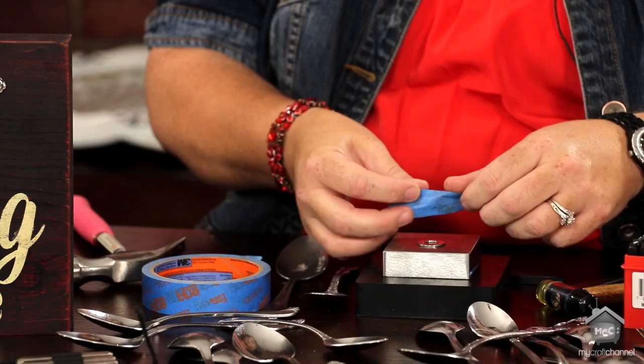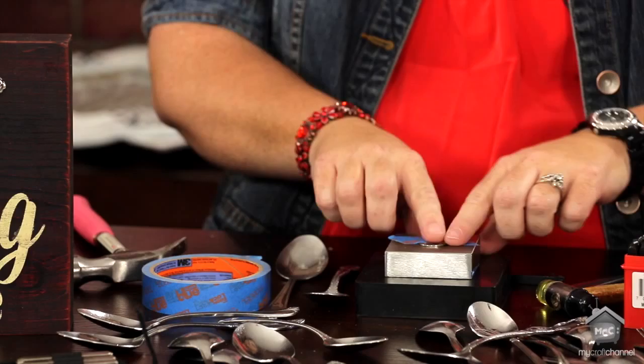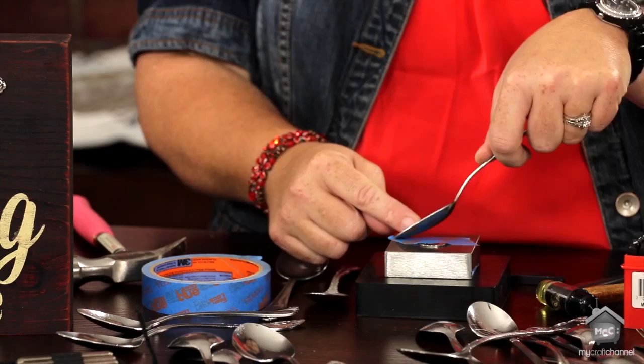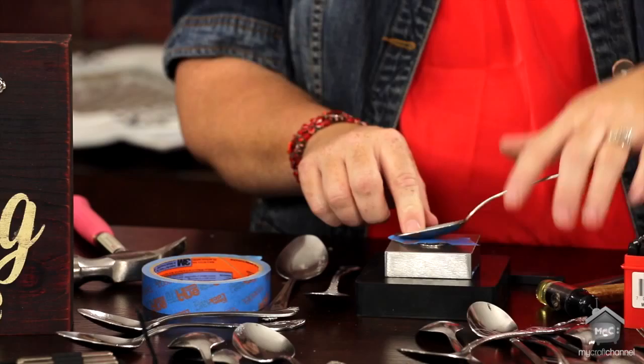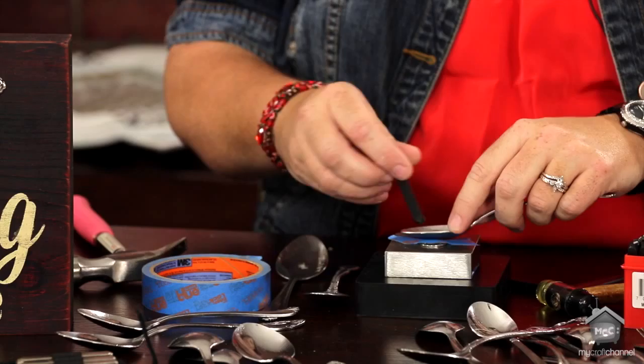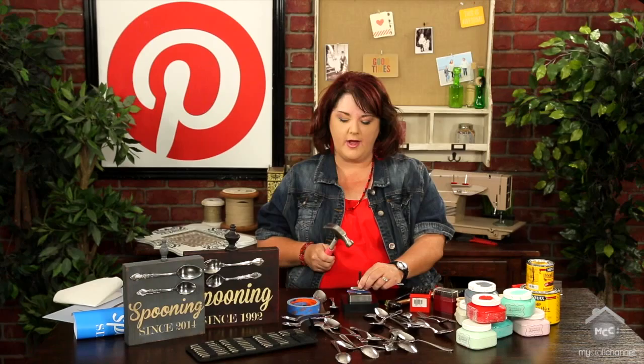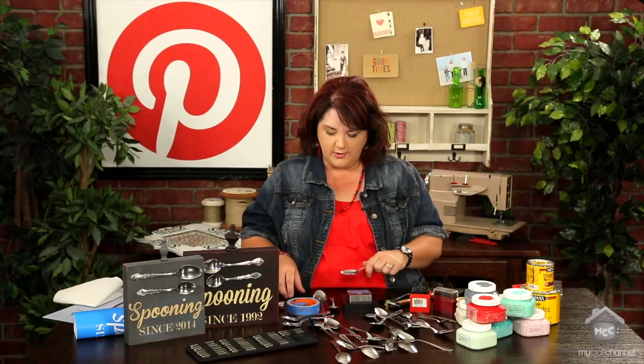A lot of people suggested that you tape the piece in place, which I found was super helpful on everything but the spoons — you can tape a washer down. On the spoons, the challenge is you can't really tape it down and you need to hit it as flat to the surface as you can. I just found it was easier to place the stamp where I wanted it, hold the spoon at the same time, and just whack. Try to do it in one good whack — if you don't, you get what's called skipping or a blur effect. So be prepared to mess up a lot of spoons.